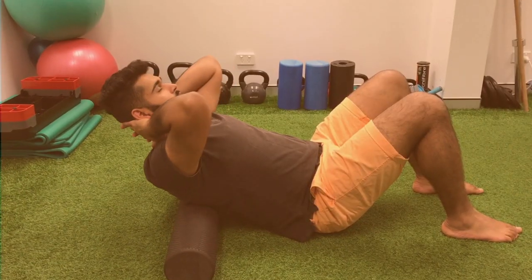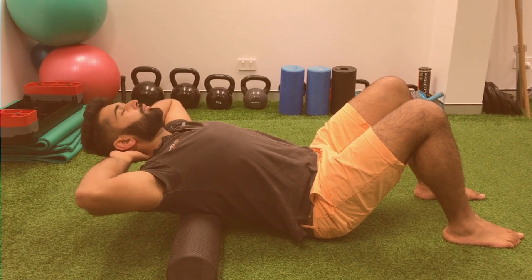I've got the foam roller here behind my back, situated exactly in line with my shoulder blades. I've got my hands supporting my head and neck, and all you're doing is taking a big breath in with your elbows together.